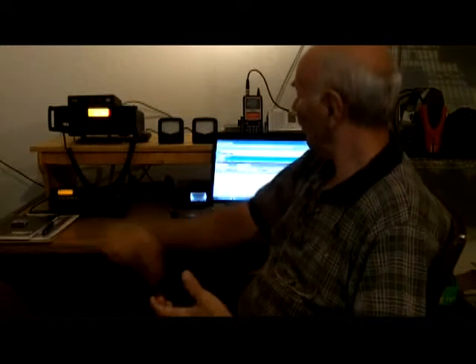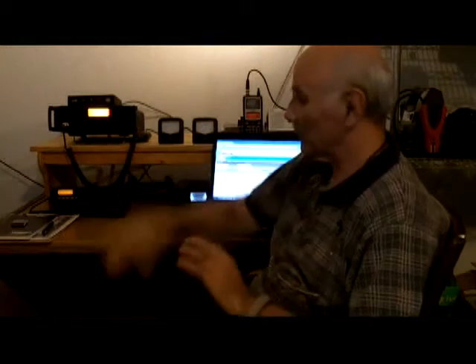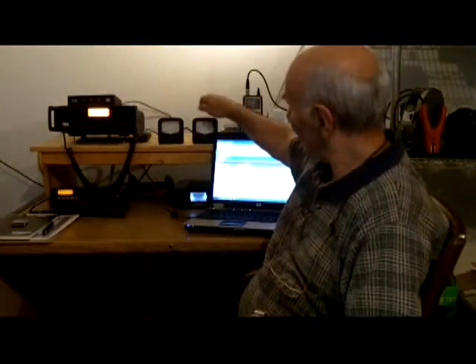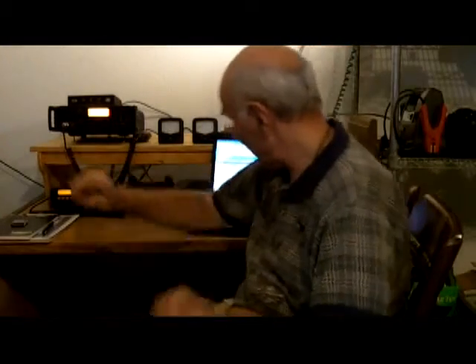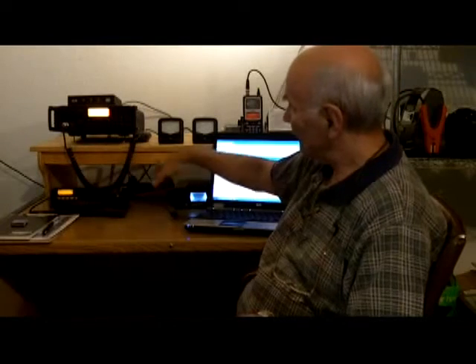You're going to see two small MFJ meters — duplicates, nothing fancy. One of them is for VHF/UHF and the other one is for HF. So this one goes to this radio, and this one goes to that radio. I've also got a little Jetstream power supply that runs both of the radios I'm using right now.